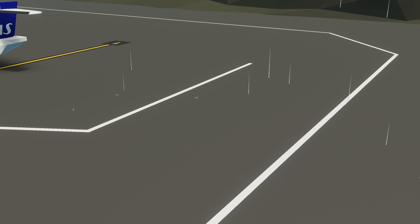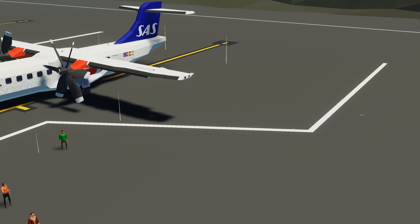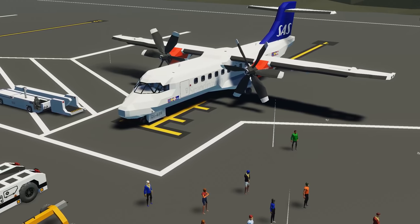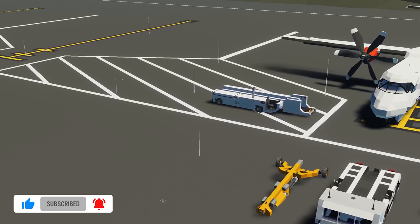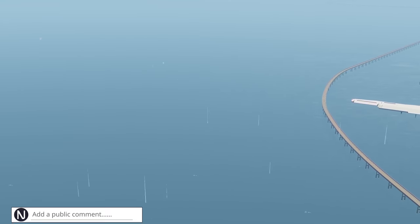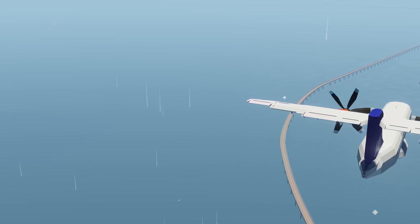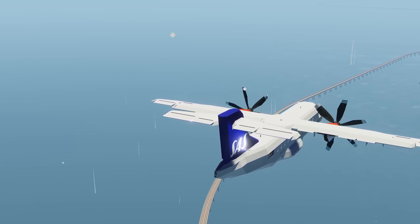We're going to be doing a little mission over from the mainland all the way up to the Arctic with a few little things to do along the way. But before we get started, if you're enjoying these videos don't forget that like and subscribe button, and remember the little bell icon. Join my Discord and follow me on Twitter for updates before they hit YouTube, and let me know your thoughts in the comments below.